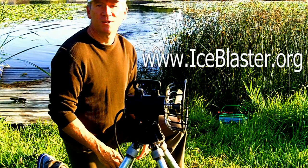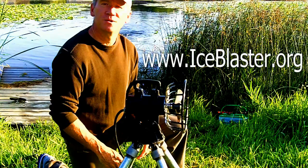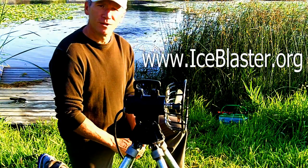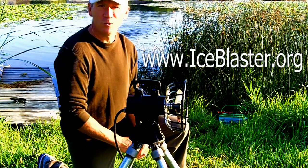Hey, it's Bruce with IceBlaster.org. Today I want to show you a revolutionary way to extend your duck hunting season by potentially weeks.